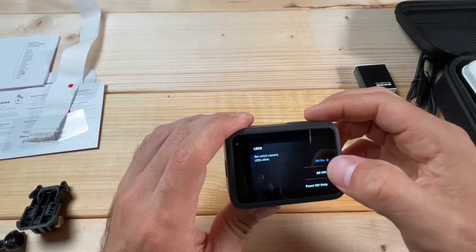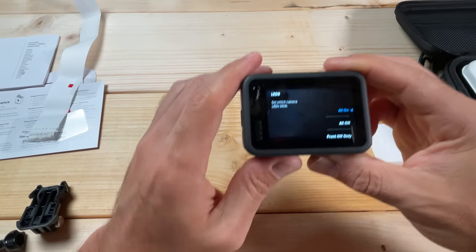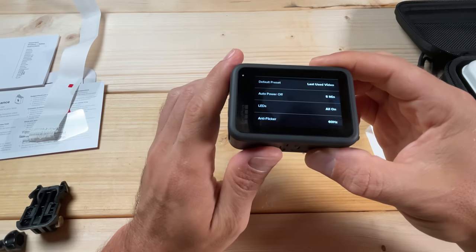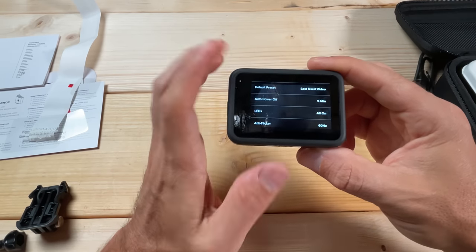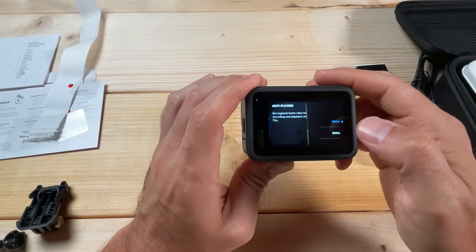For LEDs, you can do all on, all off, or front off only. I generally keep them all on — it's helpful to know when it's recording. For Anti-Flicker, this depends on your region. Here in the United States the standard is 60 Hz, but several countries use 50 Hz. What you set this to also affects your frame rates.